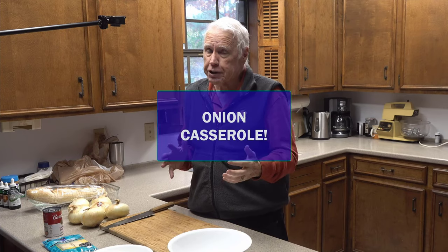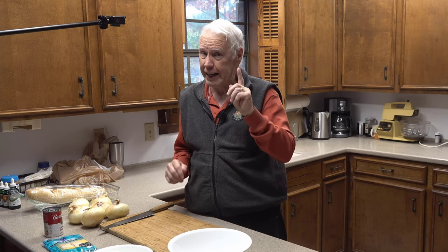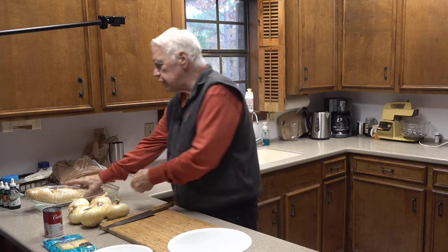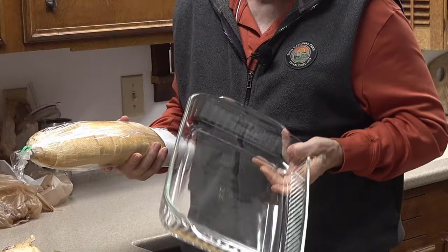I haven't told you the name of it yet — it's onion casserole. And I know at first you're thinking, onion casserole? That doesn't sound so good. Well, I got to tell you, it is wonderful.